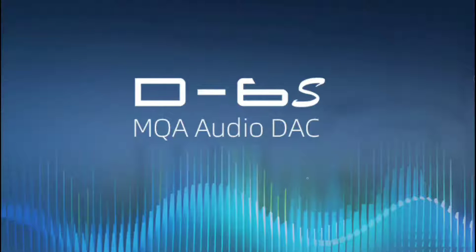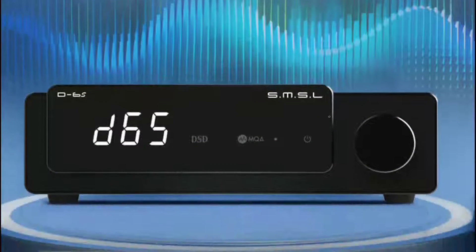SL has announced their latest DAC, the D6S. The company has released this DAC to fit into their current lineup of DACs. You could also use it in a standalone system if you want to pair it up with a big desktop amplifier. The company also announced a new amplifier, which will be covered in a separate video.